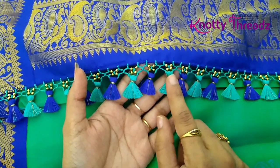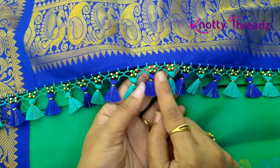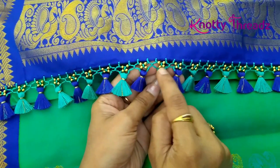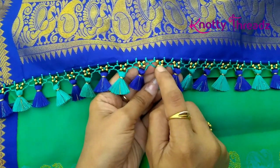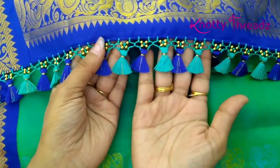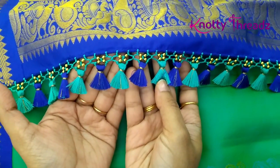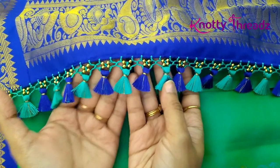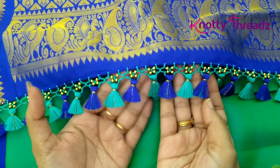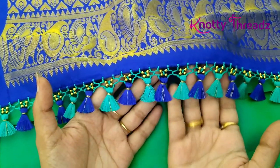In today's video I'm going to show this kind of honeycomb kuchu. In the past I have posted videos without beads, but this is slightly different — we will be adding four beads around one knot. Once it is complete, this is how it looks. I've just alternated the colors here while tying kuchu. In case your sari has more colors, you can use all the colors or just a single color — both will look good.